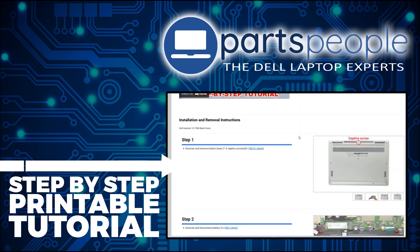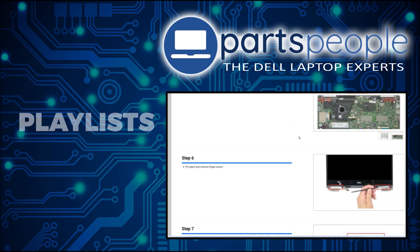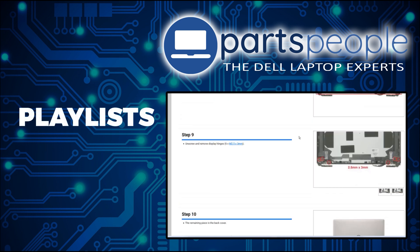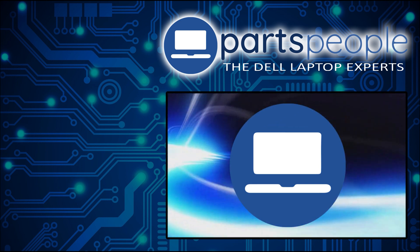And while over there, you can view our printable instructions that include images to help you along the way. Also don't forget, we have more playlists here, so keep checking back. I do read your comments, so leave any questions you have for me down below. I'll see you in the next video. Thanks for watching.